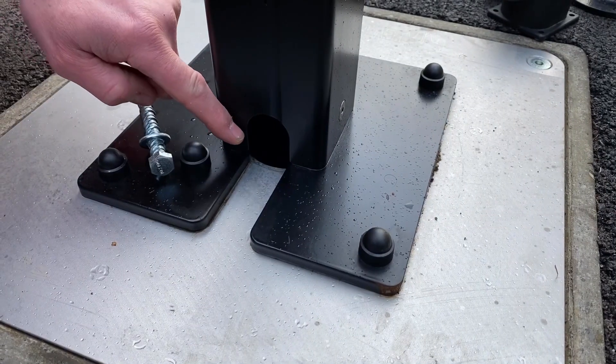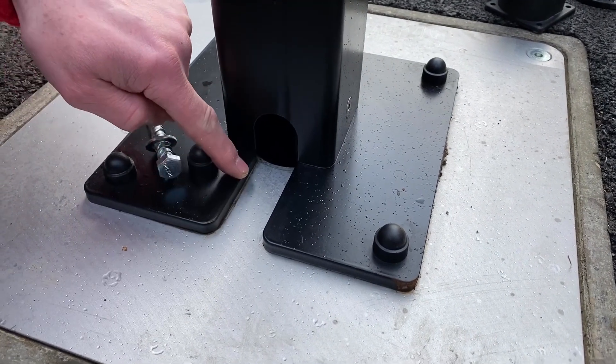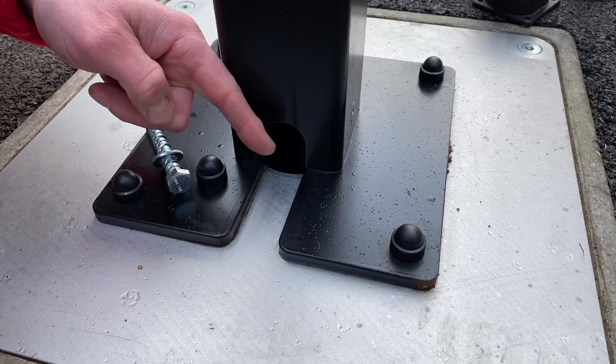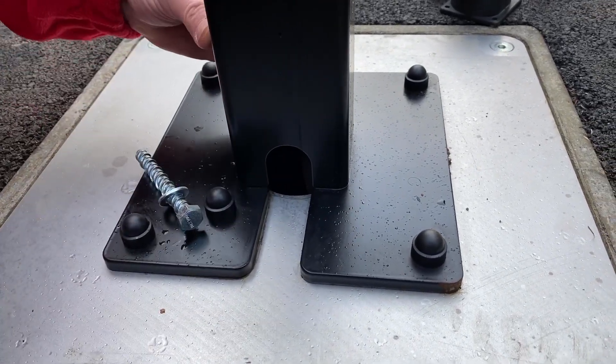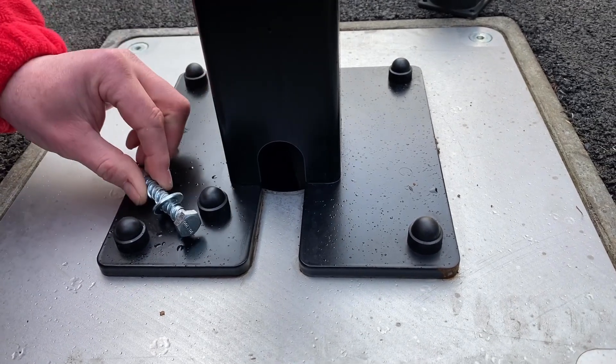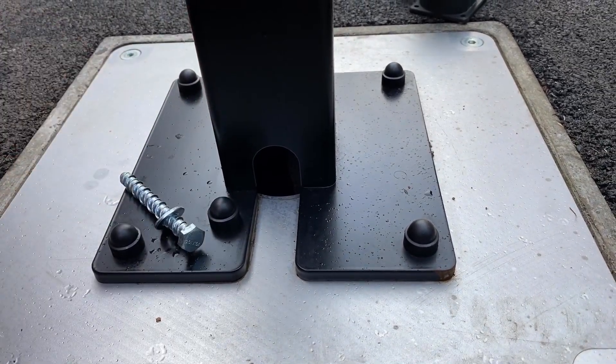Nice attention to detail here around the back of the base plate — there's a slot so that where your cable is coming through in a ducting or just poking out through your concrete block, you can simply slide the base plate into position and then finish it off with these nice caps over the top of those fixings.